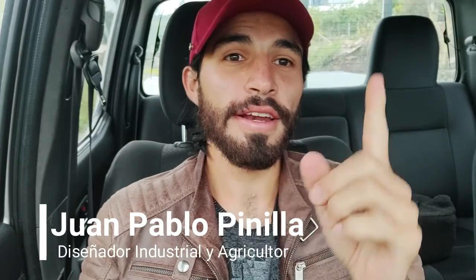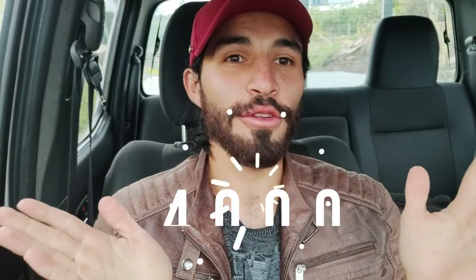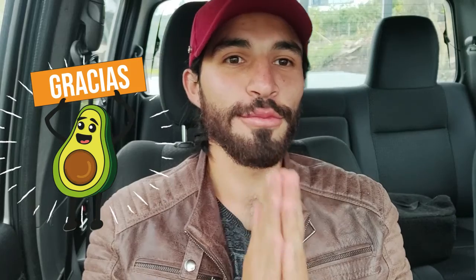Hey, ¿qué tal amigos aguacatosos? ¿Cómo están? Bienvenidos a otro video acá en el canal. Antes de arrancar queremos agradecer porque ya somos 4000 aguacatosos. La verdad estamos muy muy felices por eso. Gracias a todos ustedes por hacer parte de esta comunidad. Hemos venido creciendo poco a poco y eso nos tiene muy motivados para seguir compartiendo más contenido acá en el canal.